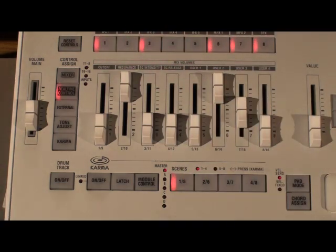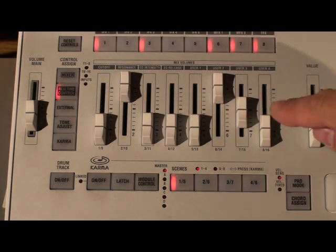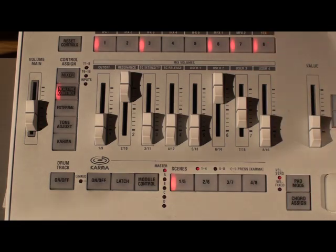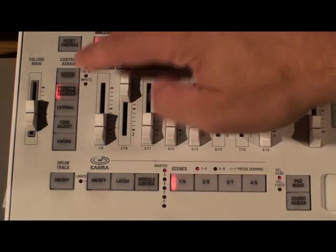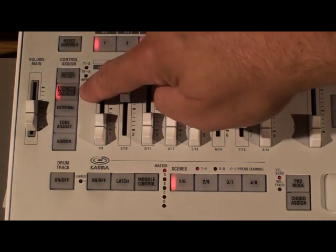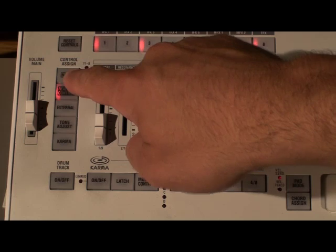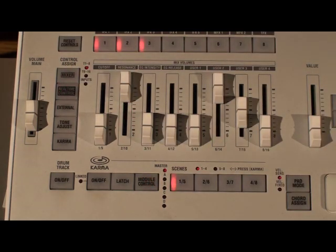This row of buttons allows you to individually turn on and off the effects. Your first five are your insert effects, then stereo master effect one and two, and then your stereo total effect. Now I'm going to reset controls — hold that down and press the real-time control button — and that resets it to the way it was when we first selected the sound.